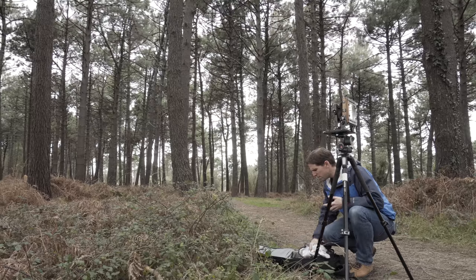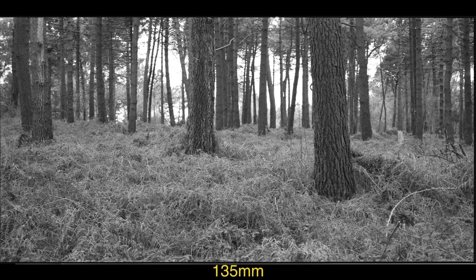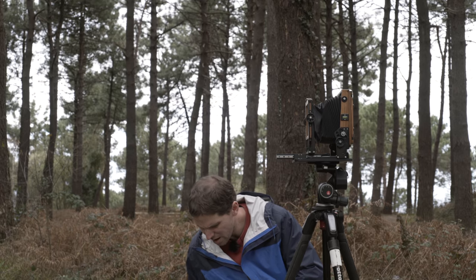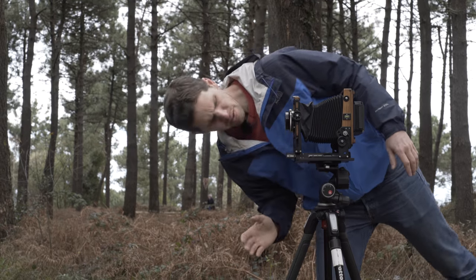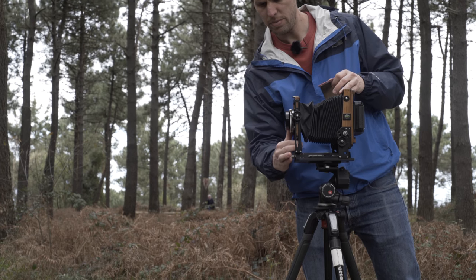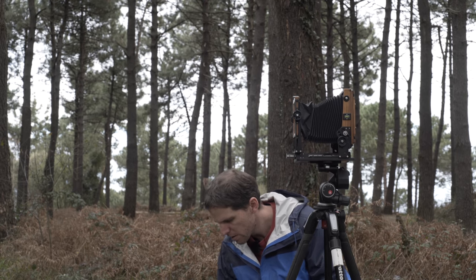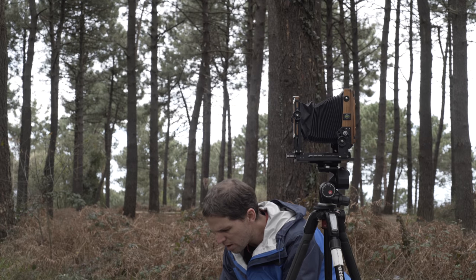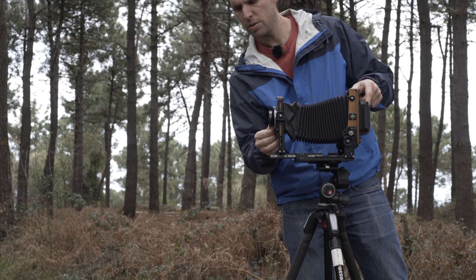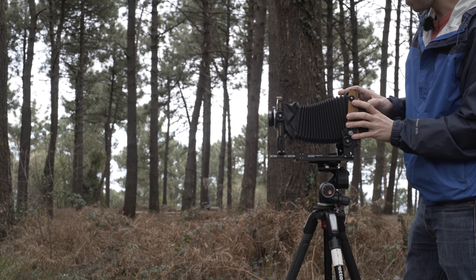I didn't bring a cable release — I guess I made a lot more mistakes today than I usually do. Done — that's the 135. Moving to the 180: cock the shutter, it's closed, pull the dark slide out and shoot. One 180 is done. In comes the Fuji 240 f/9 — a small lens that covers 8x10, even 11x14 at certain distances. Great lens.